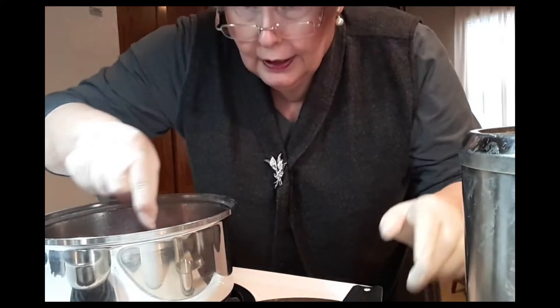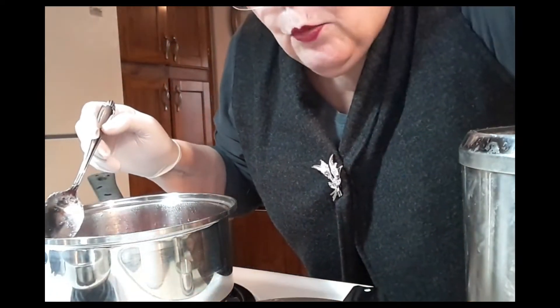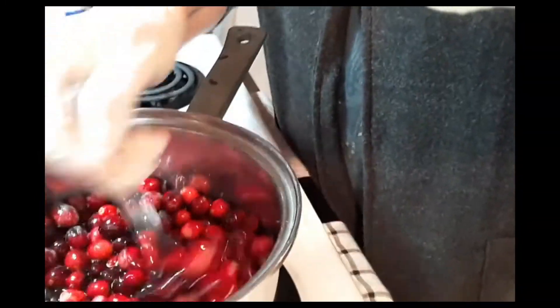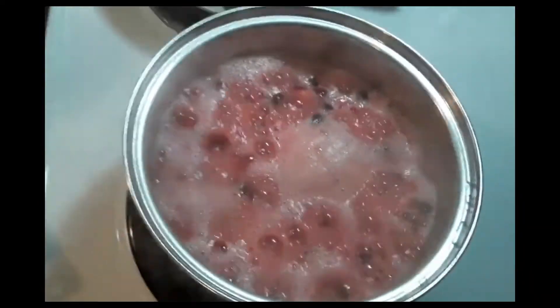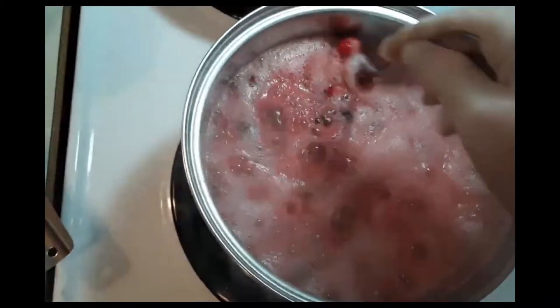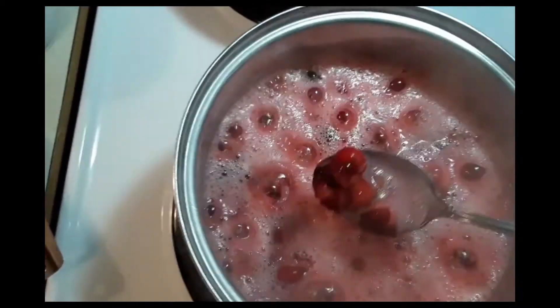And I think I'll put a little bit of sugar. I'm going to try this camera — I don't know how well I can do, but I want to show you where we're at. They are going to town, aren't they? And see, they're just popping open. Looky there.